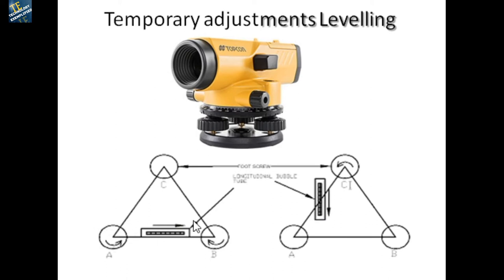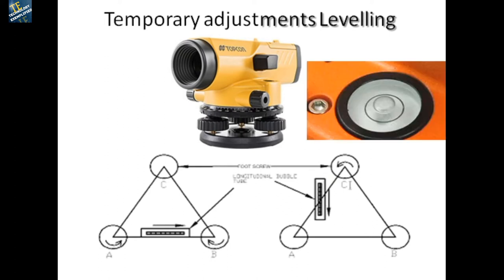We turn both chosen foot screws inward and adjust so that the bubble moves to the center. If the bubble is going away from the center, unwind and move in the opposite direction to bring it back to center. Once done, turn the telescope 90 degrees and rotate only the single foot screw using the same principle — opposite direction when the bubble moves away from center.